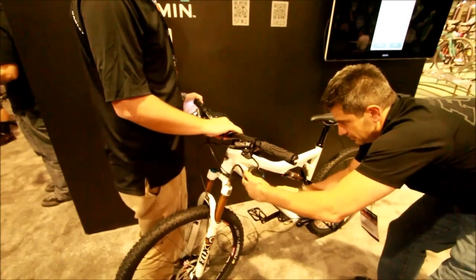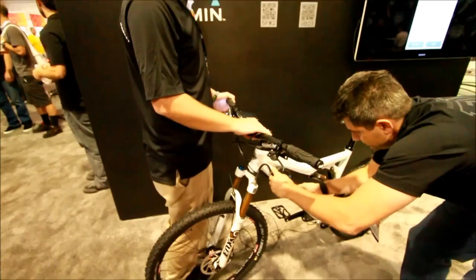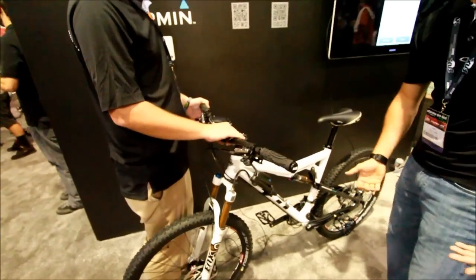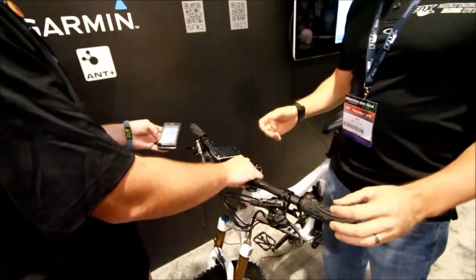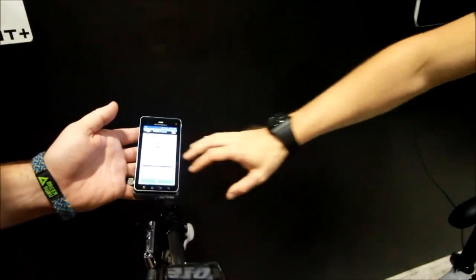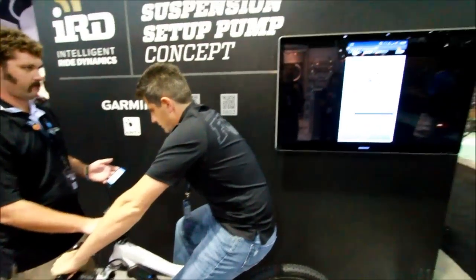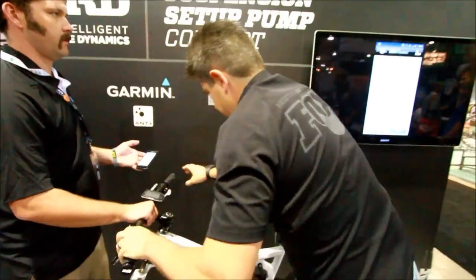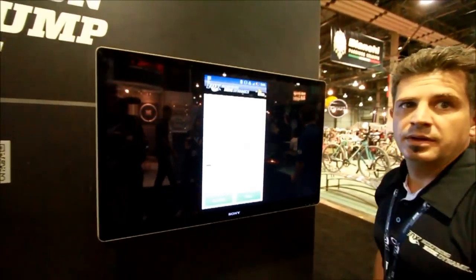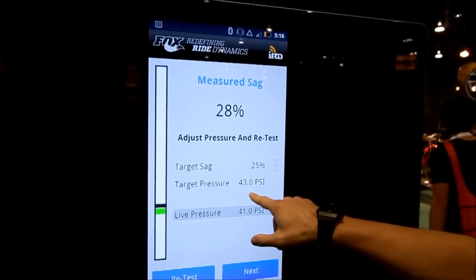We go to the smart pump and add air — now at 41.5 PSI. After retesting, it's fine-tuning again: reading 42.5, then 43.5. We're now much closer — at 28% sag. It continues fine-tuning and settles on a target of 43 PSI.